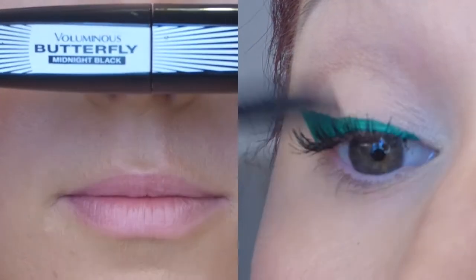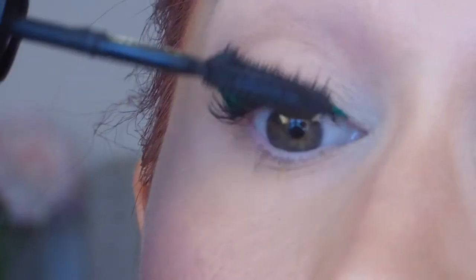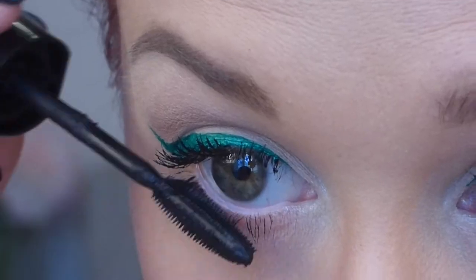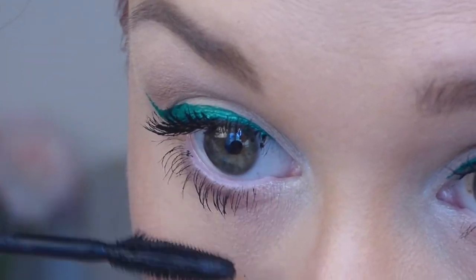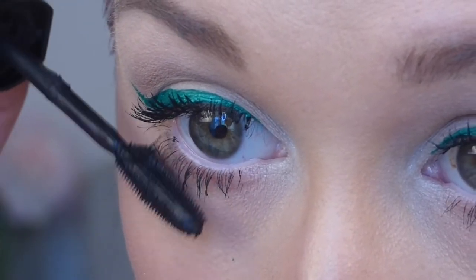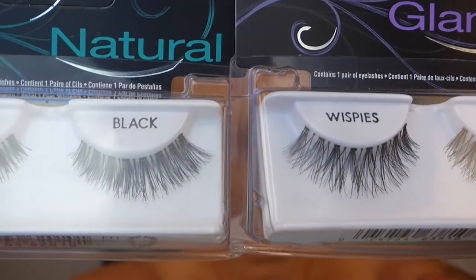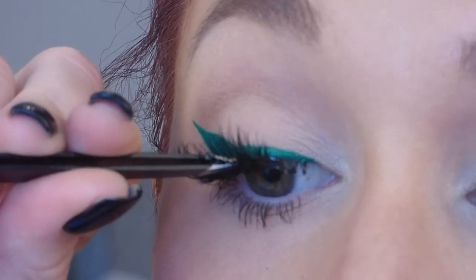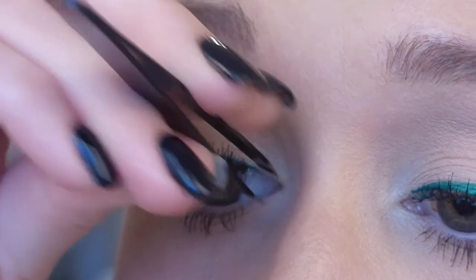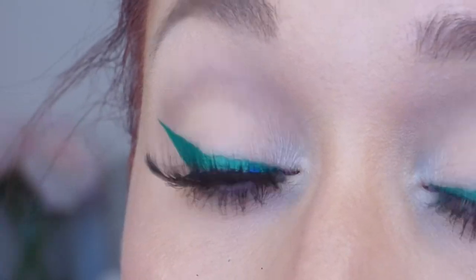The brush is just perfect for creating a wing and the liner formula is so opaque. Of course I'll be applying mascara as always — this is one of my favorite drugstore formulas, the L'Oreal Butterfly. I'm going to put two coats on my upper and lower lashes. You can totally leave it with just mascara if you're going to school or something, but I'm going to take these two pairs of Ardell lashes, stack them on top of each other, and apply them like normal — one pair is really dense and one is really long, so I wanted the best of both.